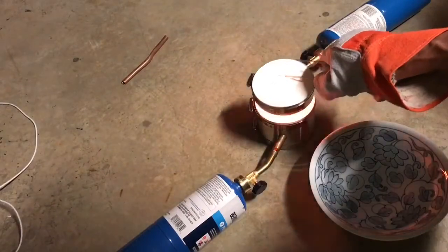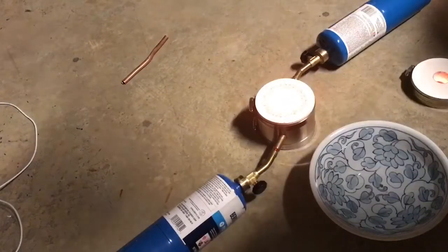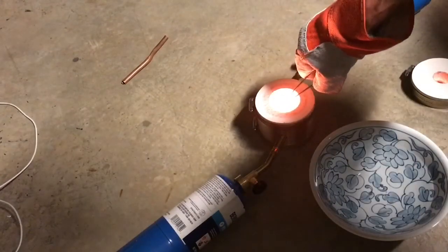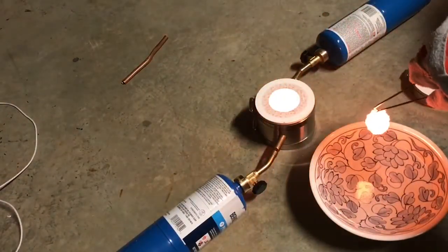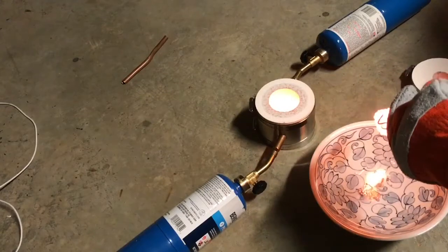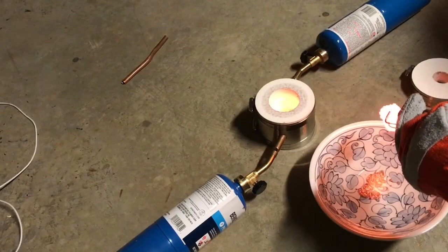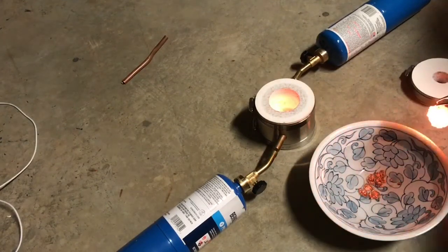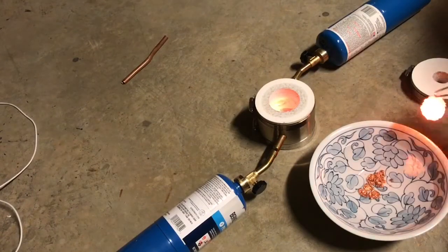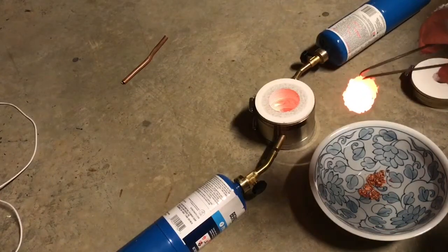Now we need to open the kiln. We've got our molten copper in here and it's still pretty hot and pretty liquid. Here it is — we're going to pour it into this water.